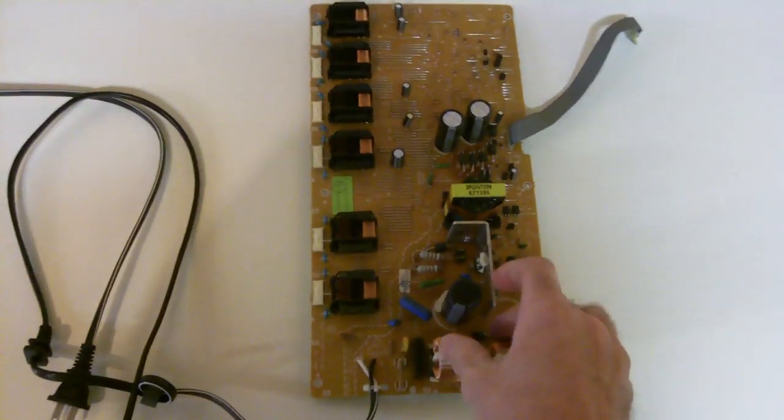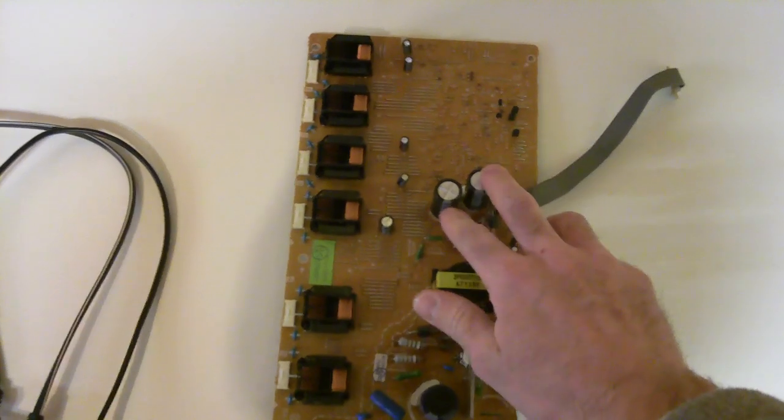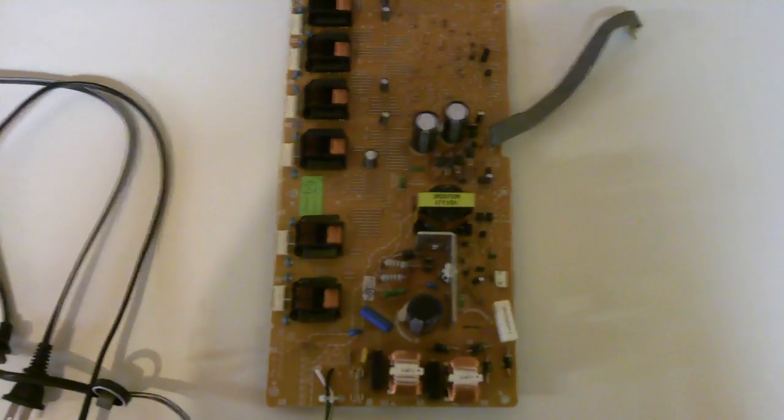Why didn't I just fix the board? Obviously there are easy ways to fix these boards, whether it be capacitors or whatnot, and why I hadn't gone that route instead of just replacing it like I did.